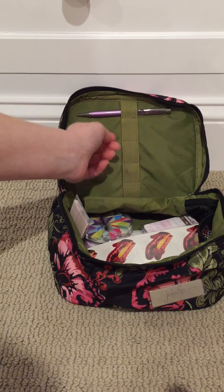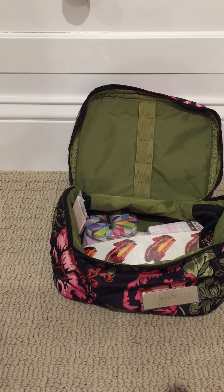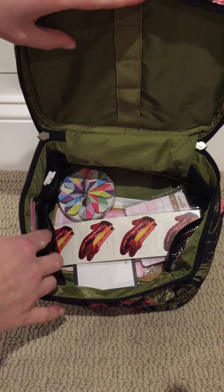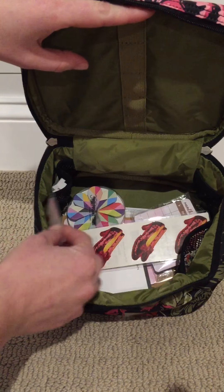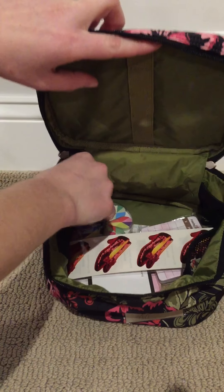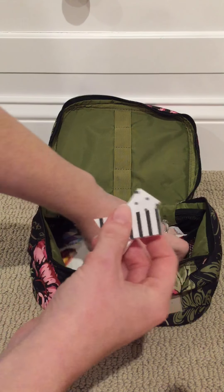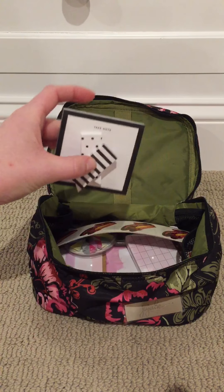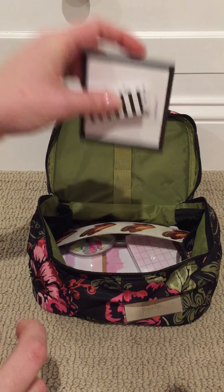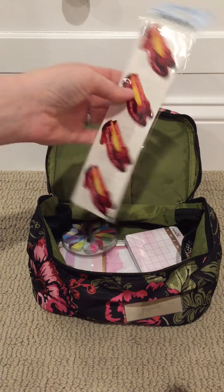I stuck a pen in one of the elastic loops up here — just a pretty Gelly Roll pen. In the middle I have some stickers and page flags. In one elastic mesh pocket I have Target dollar spot page flags, and in another I have page flags by Sugar Paper and Post-it that came in a little kit on an end cap at Target. These are better than the regular dollar spot ones because they have the Post-it brand collaboration — the glue is a little better and they actually stick and you can move them around.